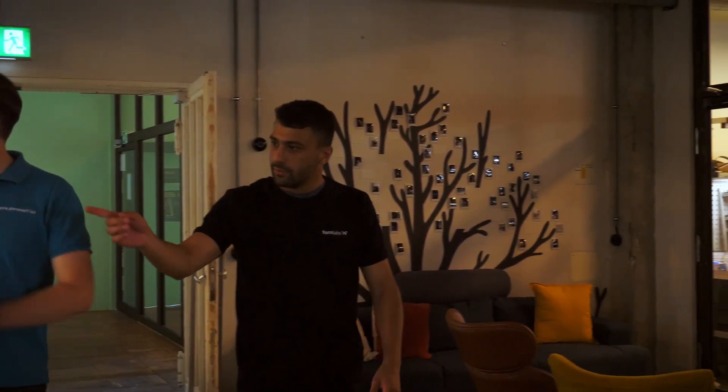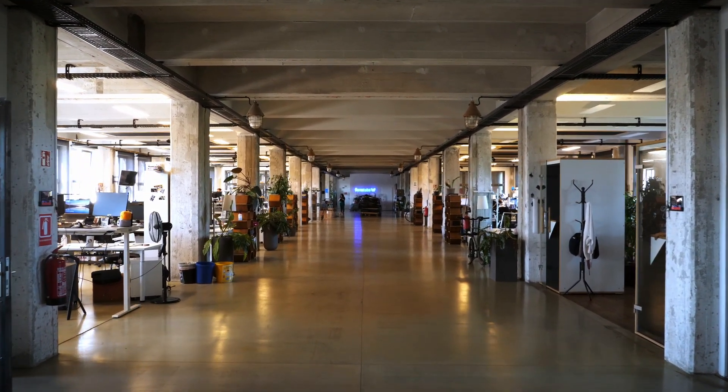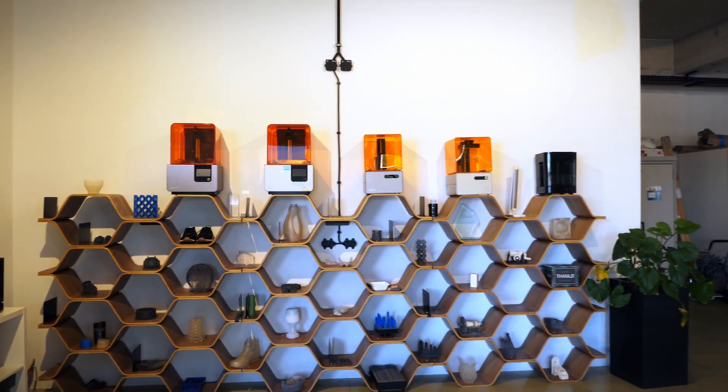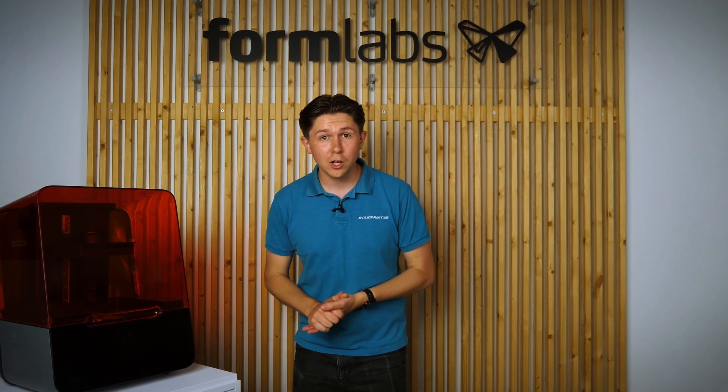Formlabs have been pioneers in the world of 3D printing really from the start, and they've been revolutionising the game since way back, making additive manufacturing technologies accessible to the masses. Our focus today is the Form3+, which uses Formlabs's patented low-force stereolithography technique to create an even sharper and detailed part.